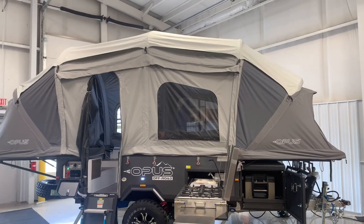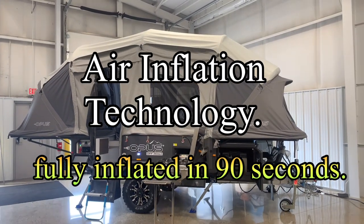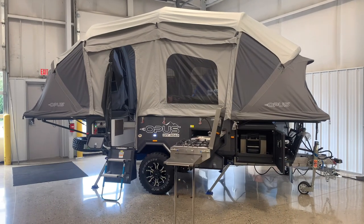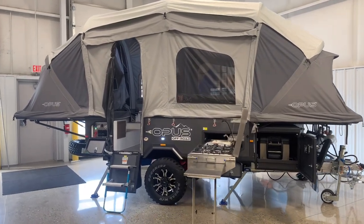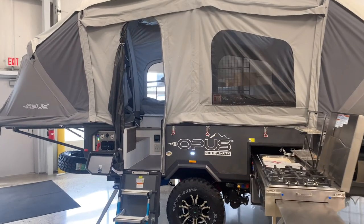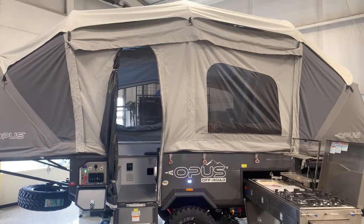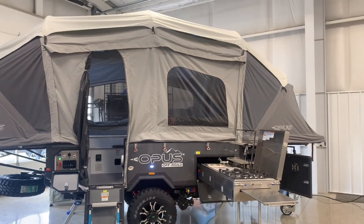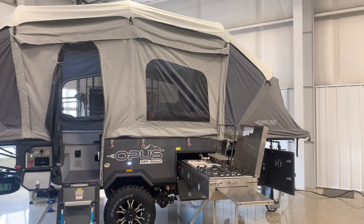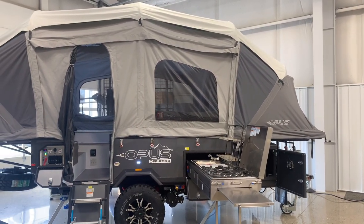With this Opus, it's inflatable — it has air tubes in it, so it'll pop open in about 90 seconds. All in all, setup time will be probably close to 10 to 15 minutes, just depending how good you are and how many times you get to set it up and take it down, because there is a process. Once you learn it, it will not be a problem. Let's get to it and show you the great features of this brand new camper.